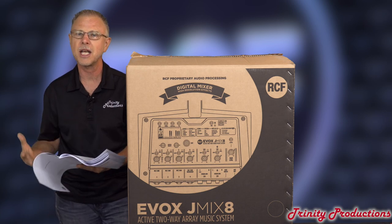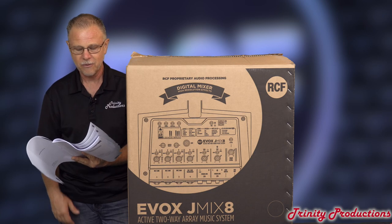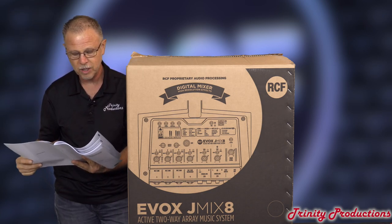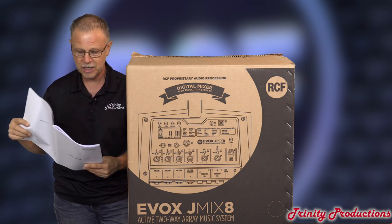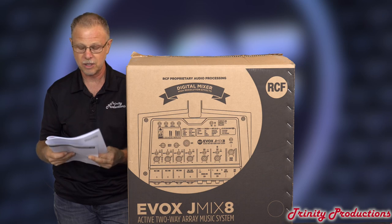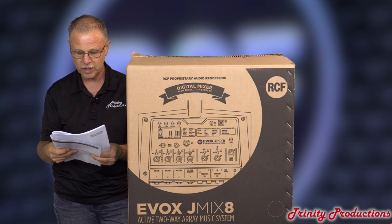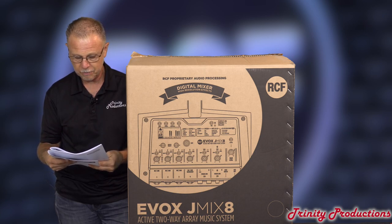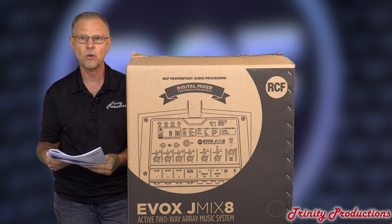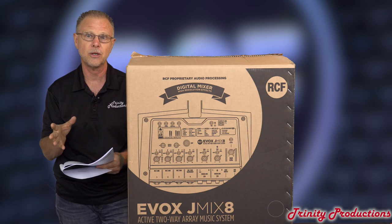Horizontal coverage is stated at 120 degrees — I'm thinking more like 180 degrees. Vertical coverage is 30 degrees, so with that array they've got very good forward coverage. The low frequency transducer is a 12-inch with a 2.5-inch voice coil, and then they've got eight 2-inch speakers with a 1-inch voice coil. Power is 1400 Watts peak, so 700 Watts RMS. The crossover frequency is at 220 Hz, which handles the low mid that the top box is not going to be able to produce.